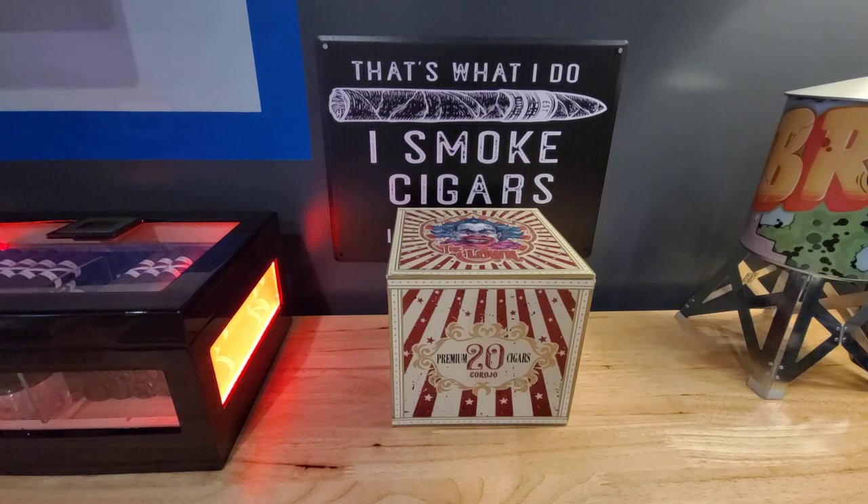Hey guys, welcome back to another awesome cigar video. Today we are looking at the clown cigar.